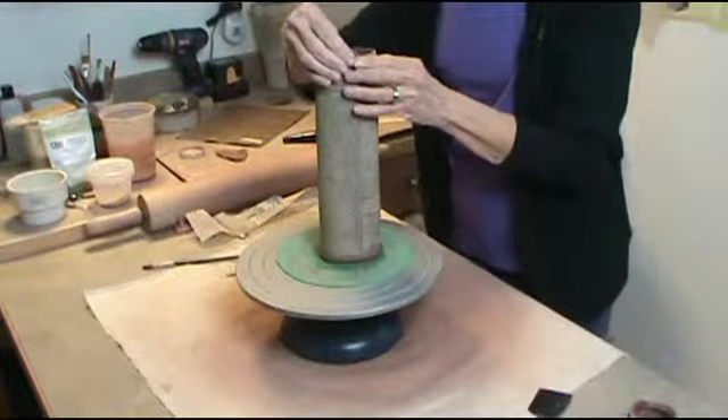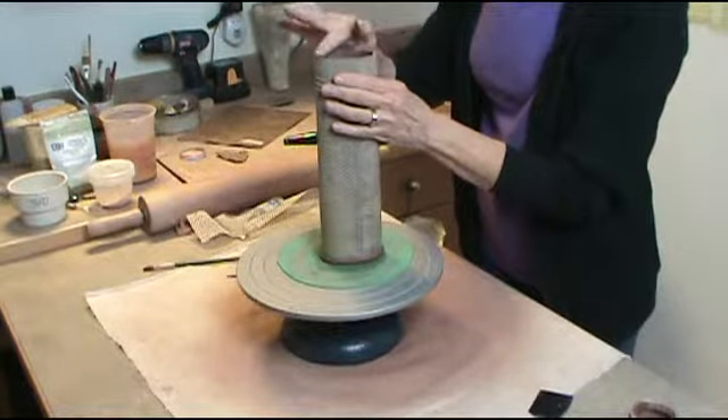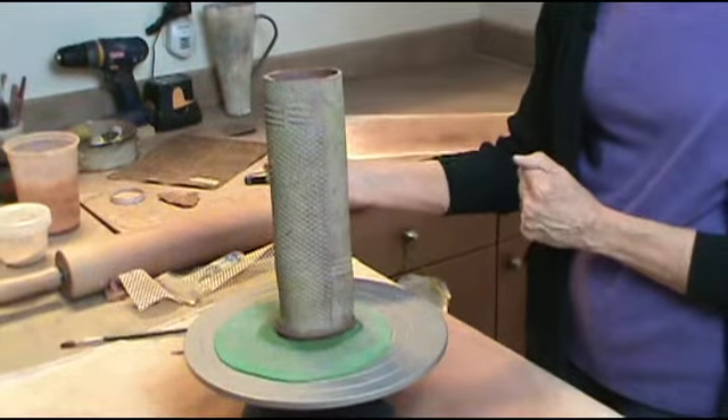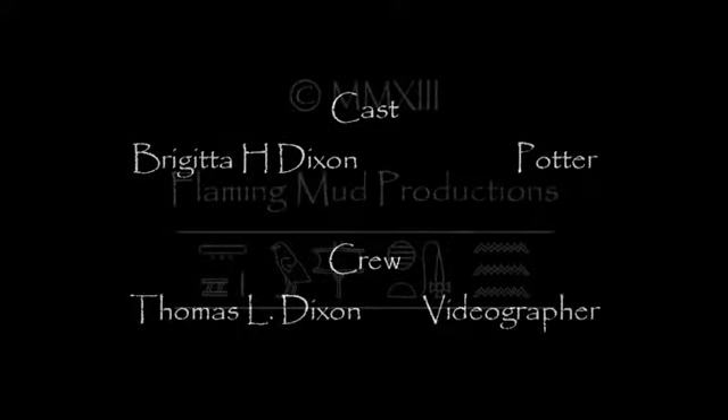Smooth the bottom, create a nice little edge for a foot, and fiddle around with the top to see what I like. Ta-da! Thank you.